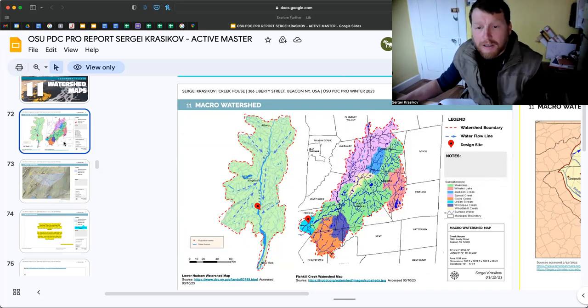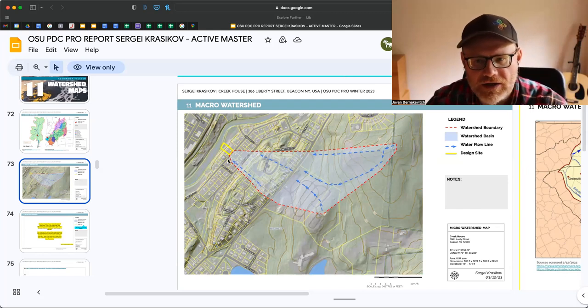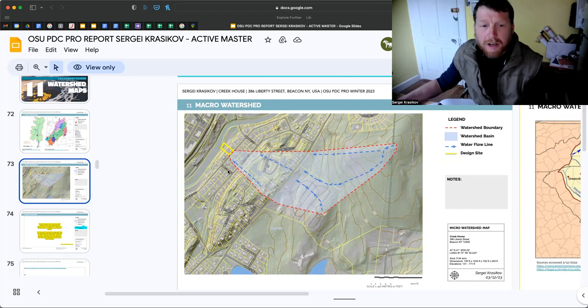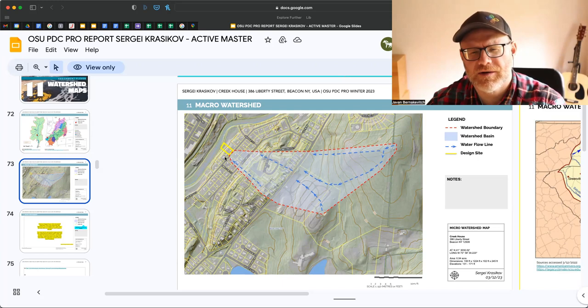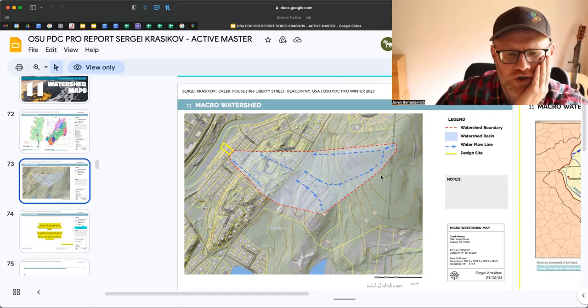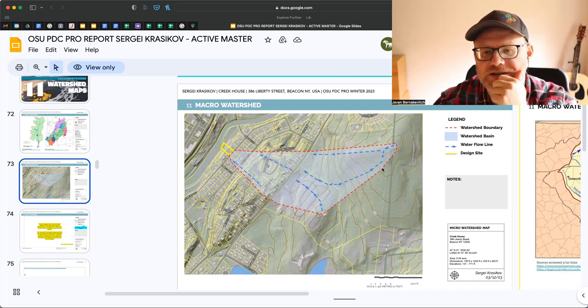Does this creek run through your property? Sergey: Through the very bottom of the property — there is a section that gets flooded when the creek increases, up from the creek to the last contour line. Great, because we talked about this last time about live staking. So your question is: what should you include for your watershed map considering you have this creek? If this were me, I would do both. I would have this as a micro watershed — what would come here. The problem is you've got a number of roads here, and this water most likely doesn't actually reach you.